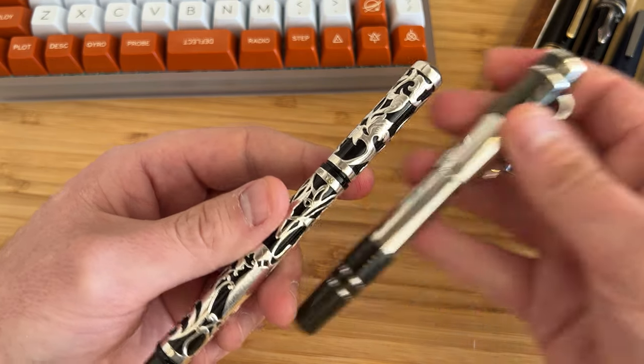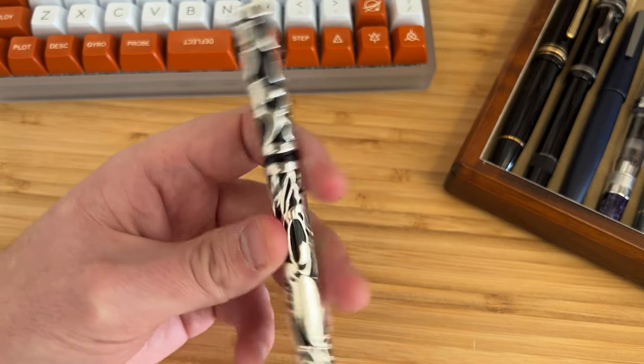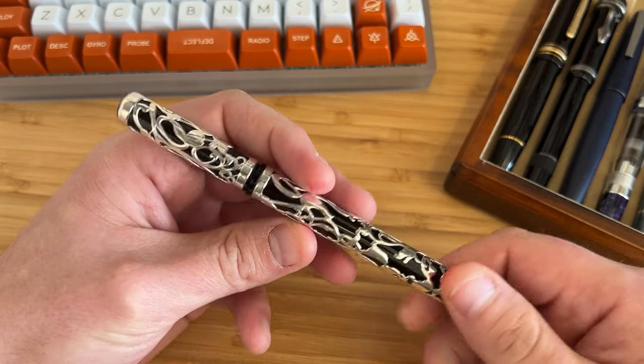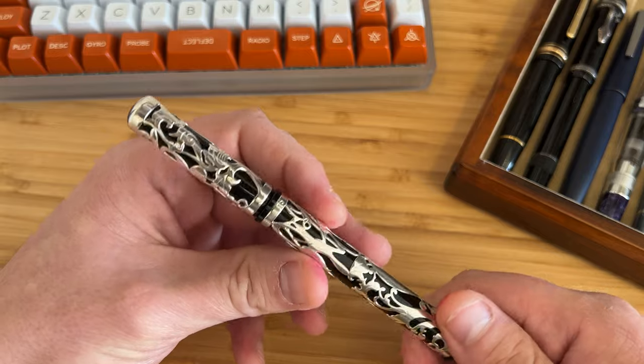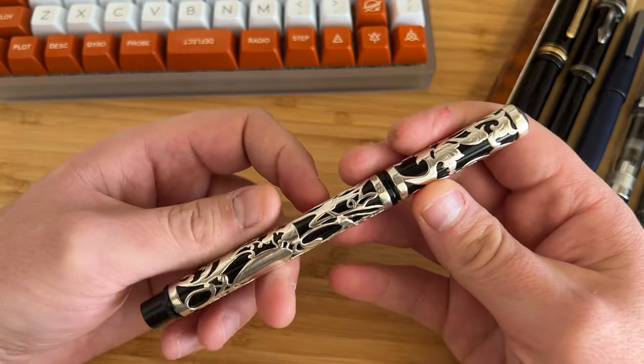I prefer something like the very clean and crisp Mont Blanc Faulkner here. That said, I appreciate the work and the skill that's gone into it, and I'm a sucker for sterling silver, as regular viewers will know.